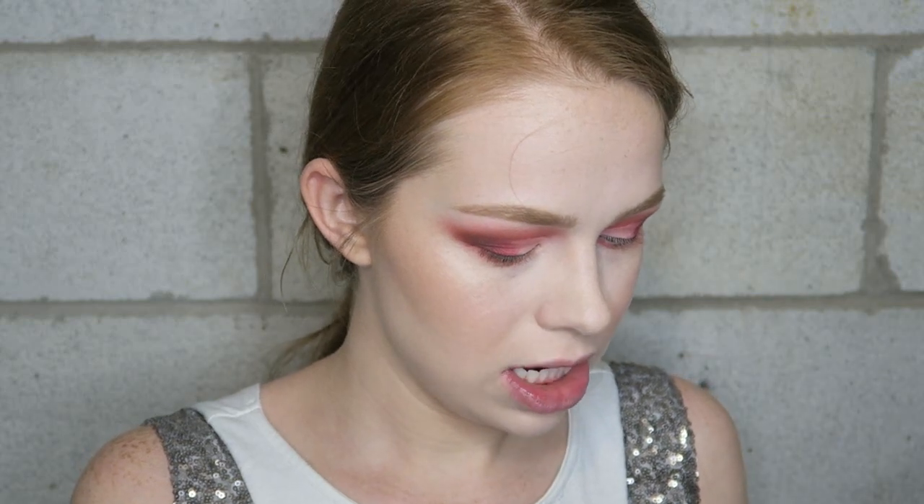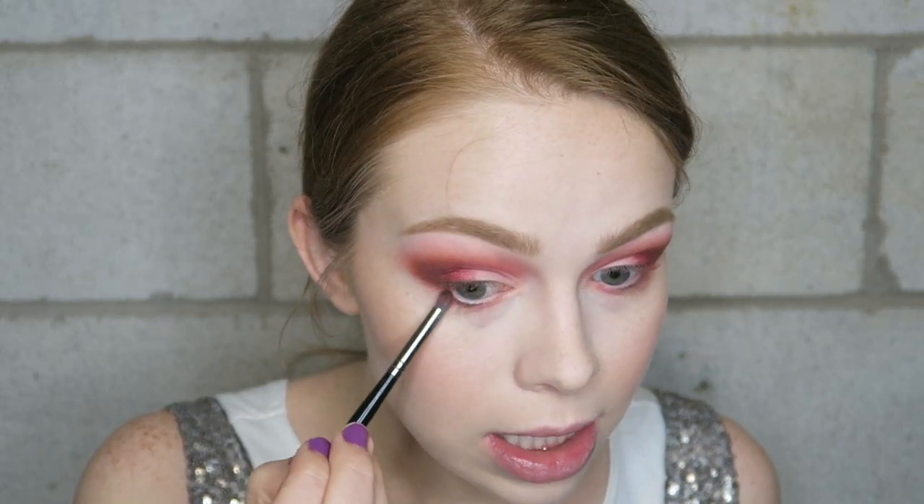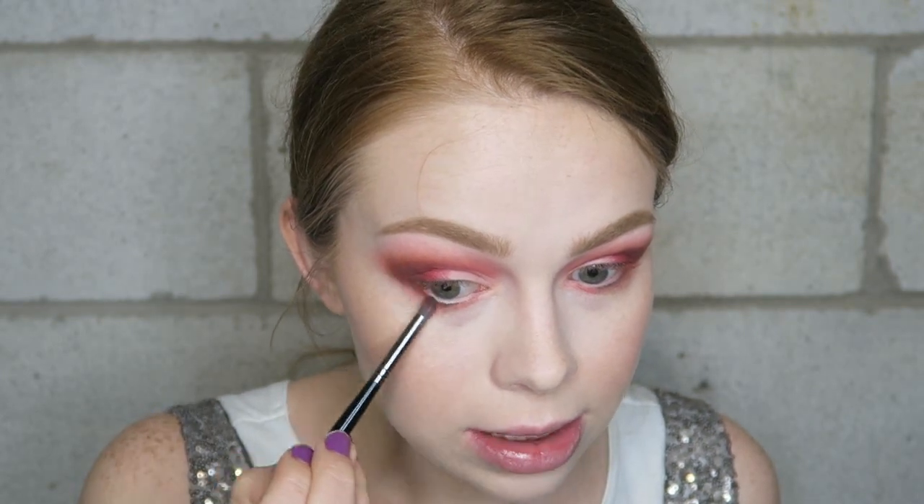Also before I forget, I'm going to take that dark brown shade and just throw that on my lower lash line on the outer third, connecting it.